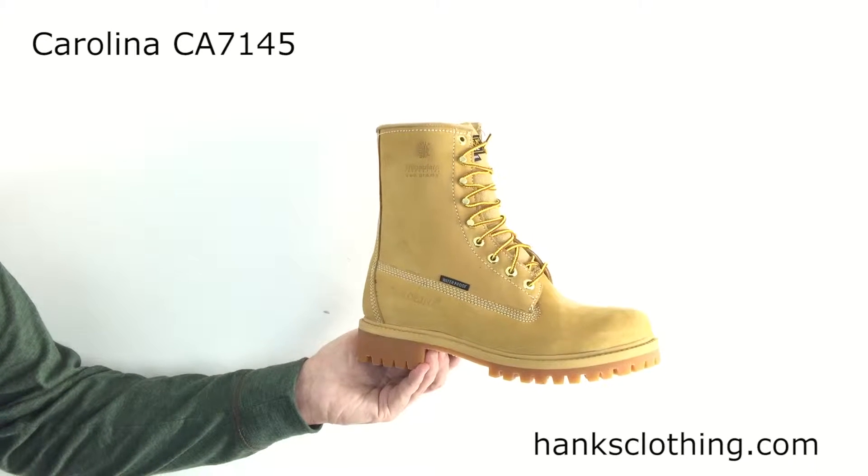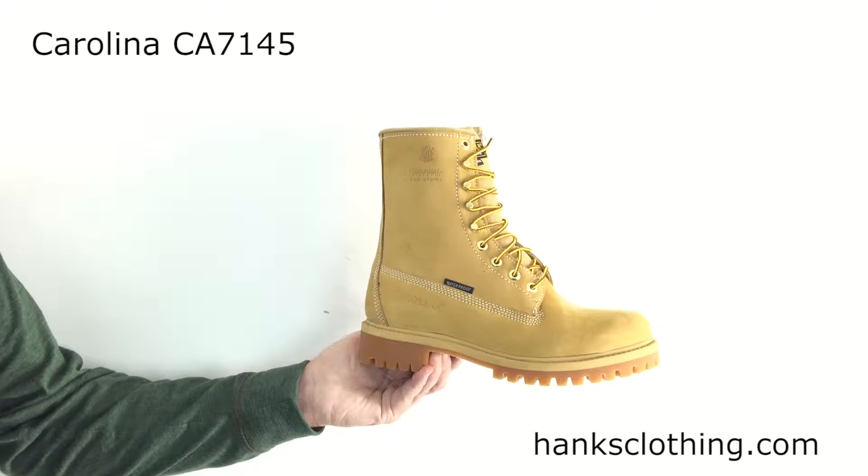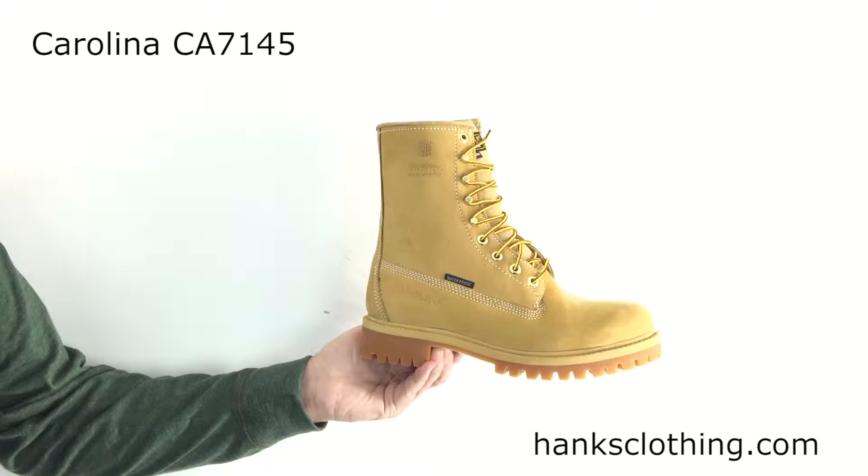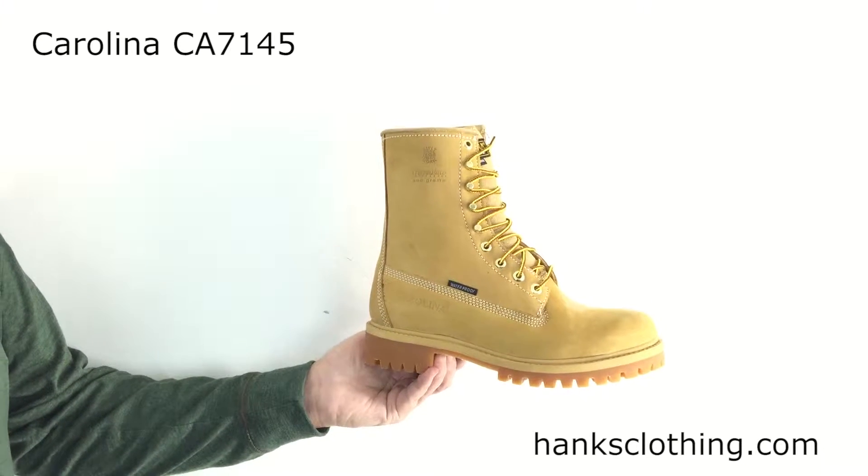Hello everyone, it's Brian from Hanks Clothing. I'm taking a look here at the Carolina Men's 8-Inch Waterproof 200-gram Thinsulate Work Boot, style number CA7145.